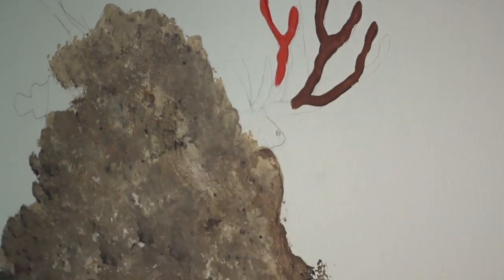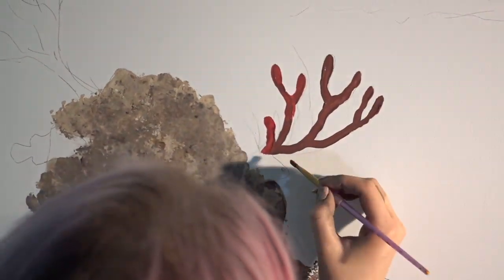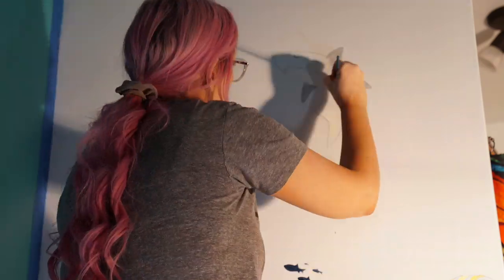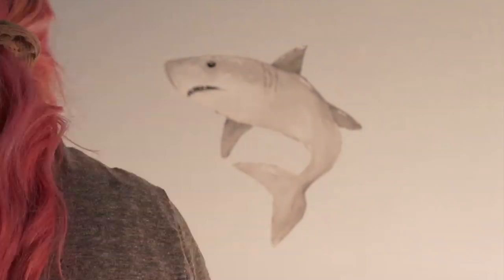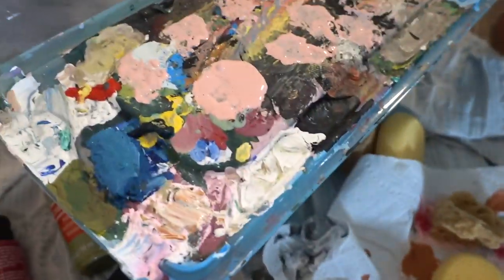Making some progress. Just finished the shark, coming back down to this coral area. Got the octopus, got my other camera going. I've already started using my underpainting.